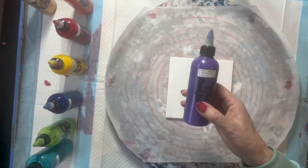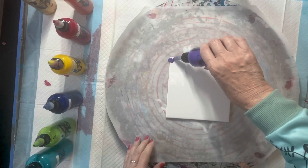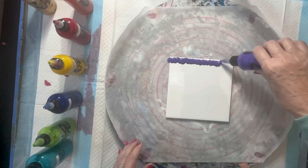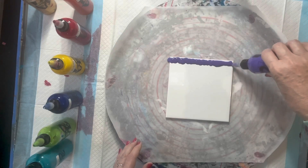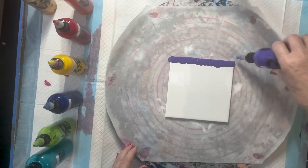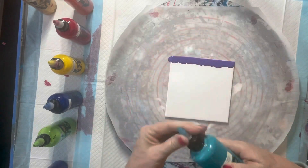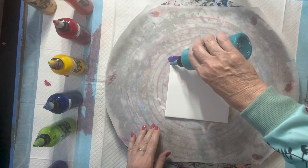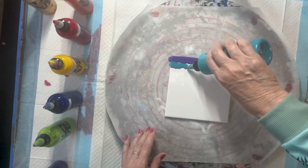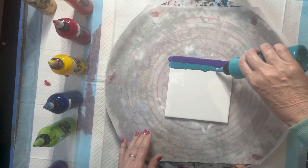I've got here Global Ultraviolet. I just want to do a line, about a centimetre and a half wide. Make sure I cover the edge there as well. Then I'm going to be putting down the Global Turquoise about the same distance. Now I haven't measured this to see if I'm going to get all my colours down or not, but we'll see. Bit of trial and error as we go.